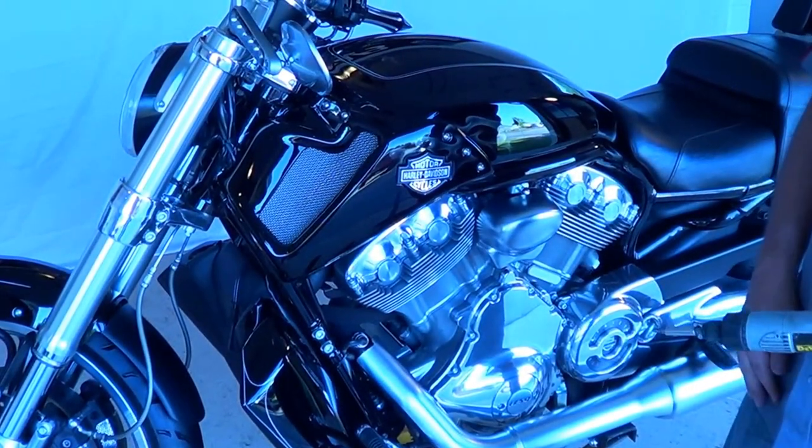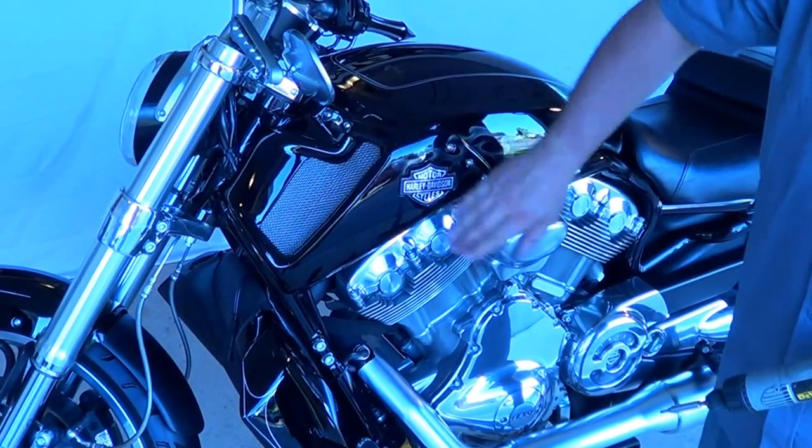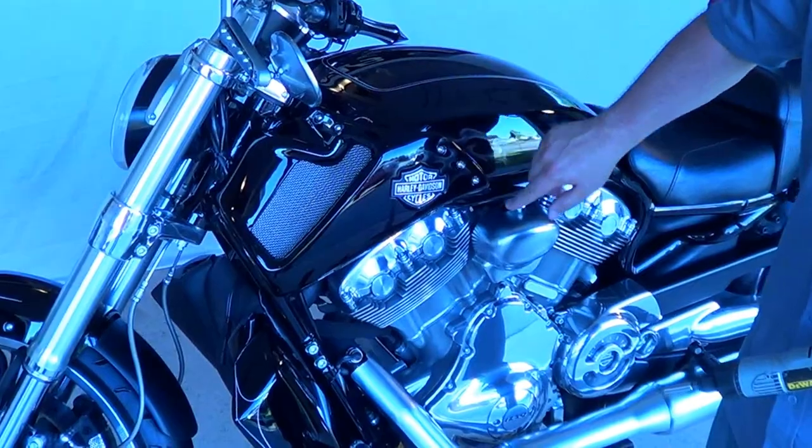The first step on an F model V-Rod is to remove the air box cover. This is achieved by removing 10 bolts with Allen heads.